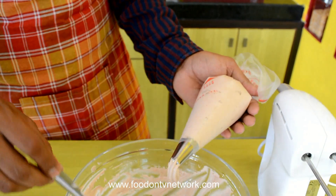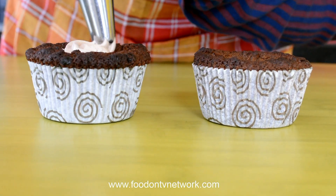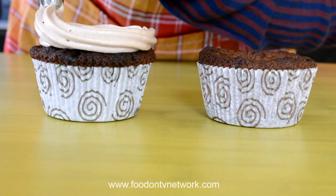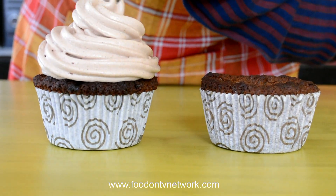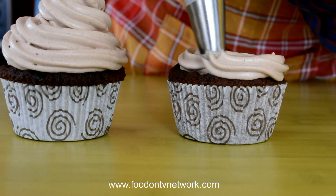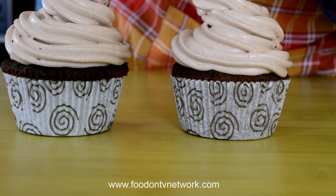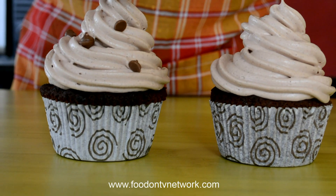You can taste right here — see it is very good and perfect. First start with the Center so you can fill it and then go toward the edges and again come inside and fill the Center. See it is very nice and beautiful. Now garnish it with some Choco Chips.